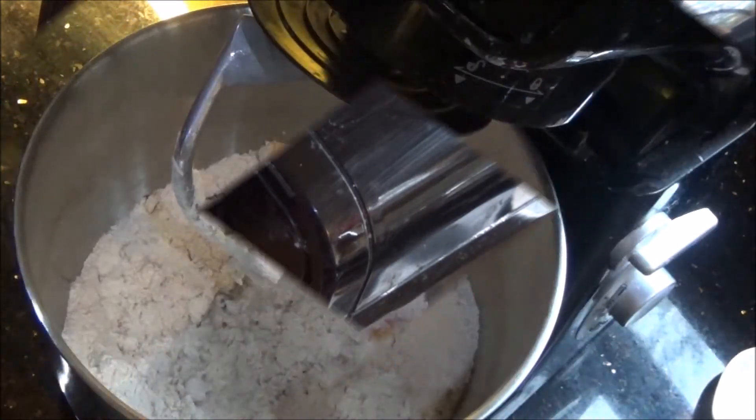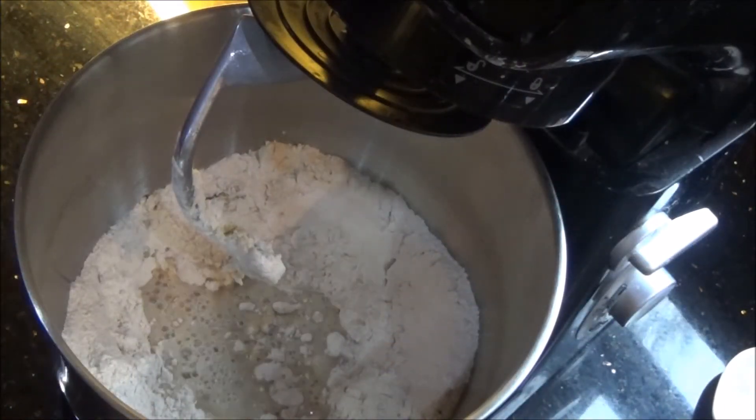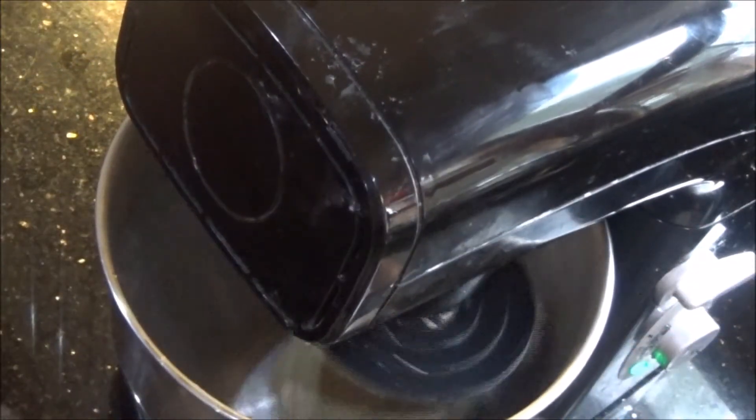Once these are all mixed up well, I am going to add enough water to make a soft dough. Today I am using a stand mixer to knead the dough, but if you don't have this, you can knead it with your hands like you would for your chapati.